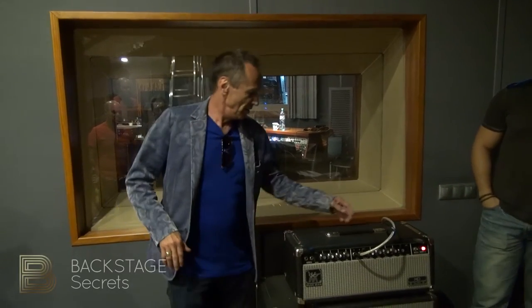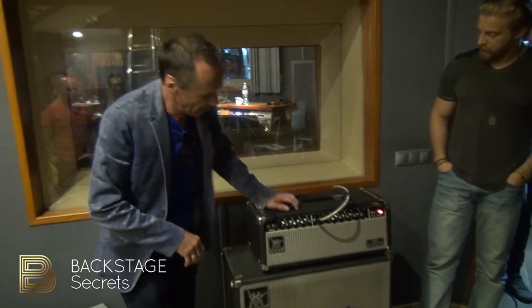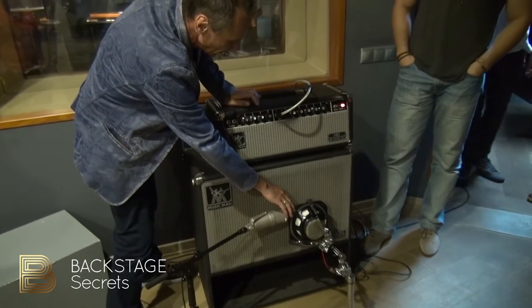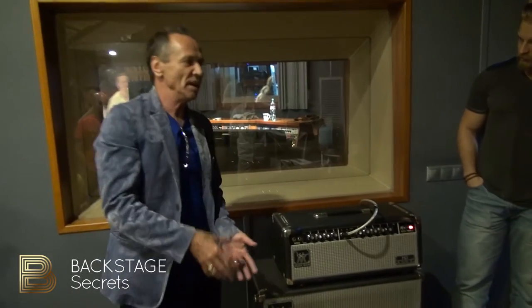Generally when I'm miking basses, I'll take a direct — right down there — a DI, we'll have a main mic on the cabinet, and we also do this NS10 which we use as like a sub mic.